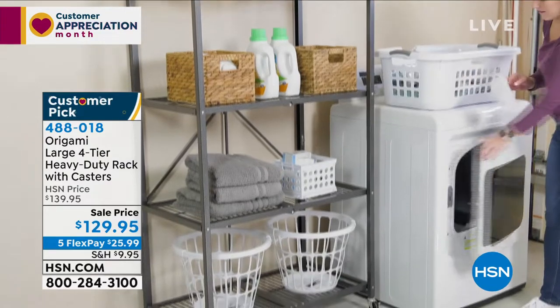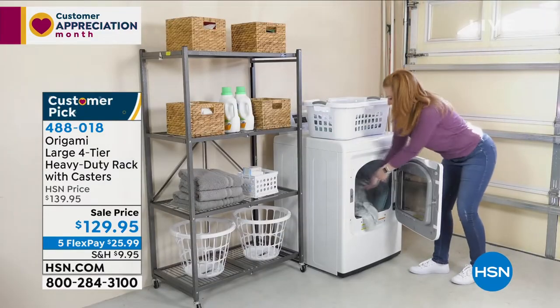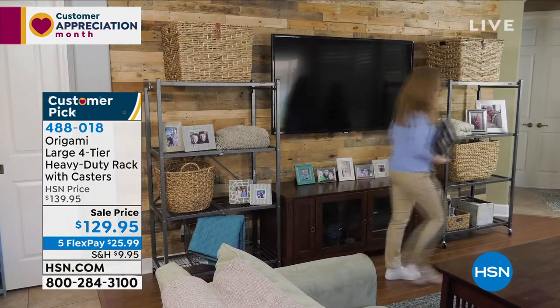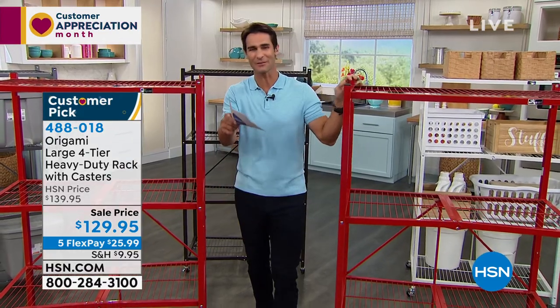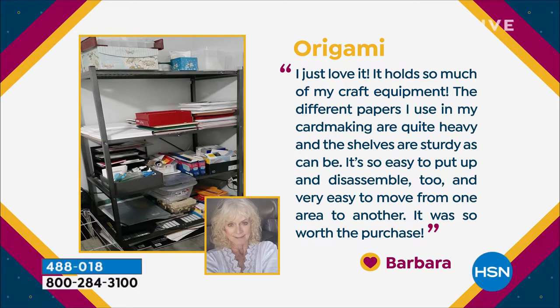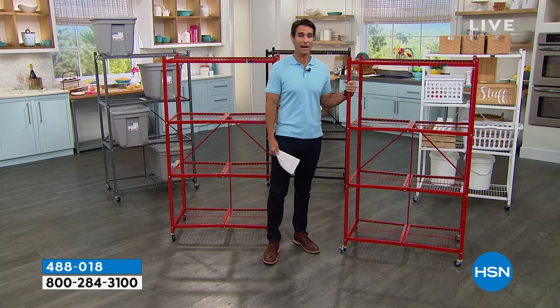If there was a Mount Rushmore of best-reviewed items, Origami would be on it — they have over 2,700 perfect five-star reviews. Here's one: Barbara says, 'I just love it. It holds so much of my craft equipment. The different papers I use in my card making are quite heavy and the shelves are sturdy as can be. It's so easy to put up and disassemble too, and very easy to move from one area to another. It was so worth the purchase.'